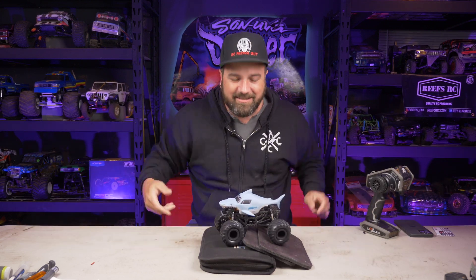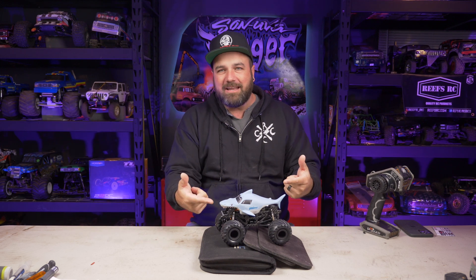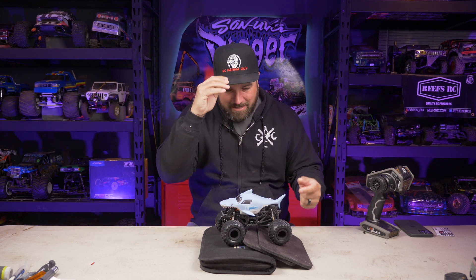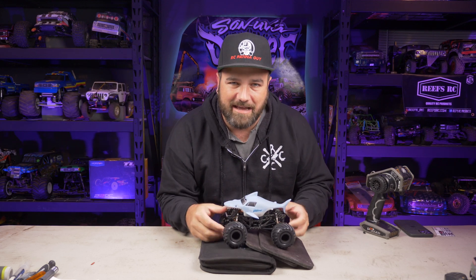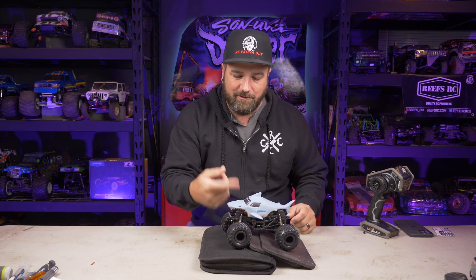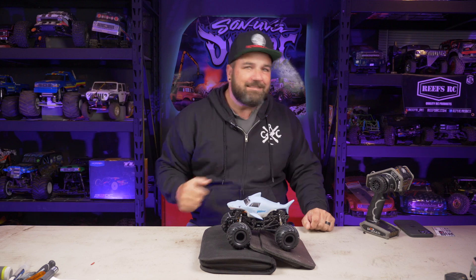Welcome to CCXRC, I'm Tony. Today is an awesome day — I want to tell you about this little tiny micro monster truck right here. We're talking about the build process and where you can get this really sick chassis that is underneath this little toy body I got from Target.